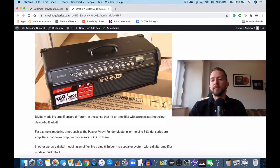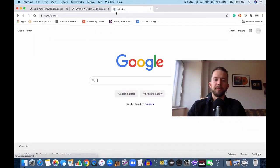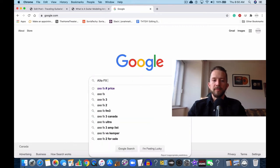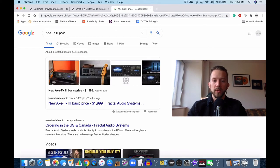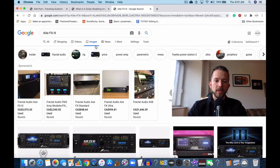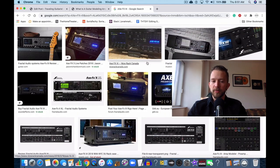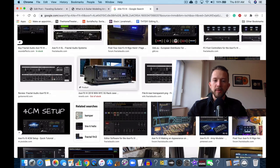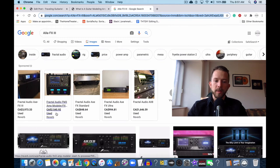Guitar modeling amps and modeling amplifiers are all the rage now, especially with things like the Fractal Axe-FX. The amazing thing is they're not even that expensive — $2,000 is actually quite reasonable for what the device does. There are a lot of effects and a lot of amps built into it. If you're serious about having a lot of effects, a lot of amp options, and really into computer recording and home studio work, I definitely recommend getting something like this.